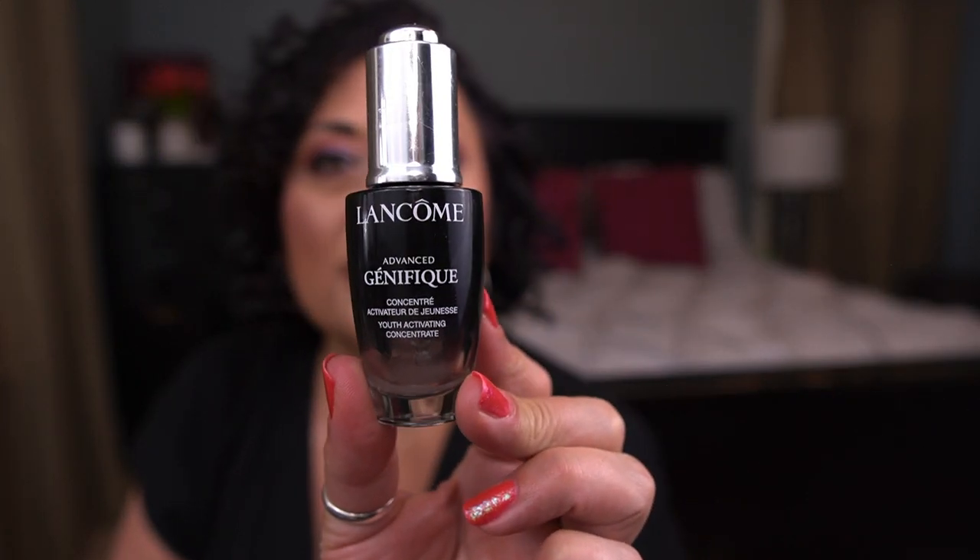I also finished a deluxe size of the Lancôme Advanced Génifique Youth Activating Concentrate — 20ml, about 0.67 fluid ounces. It's a nice serum, though I prefer the Estée Lauder serum over this one. However, when this goes half off at Ulta during their 21 Days of Beauty, I do like to pick it up because it's a really good deal.